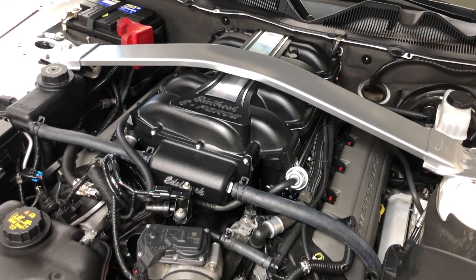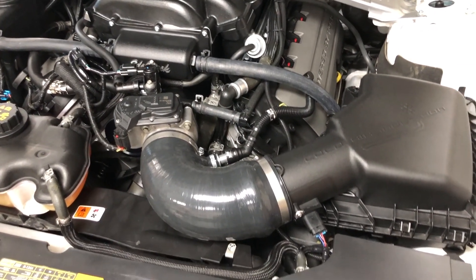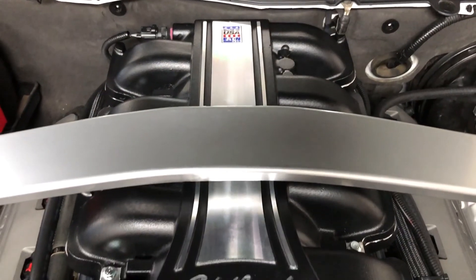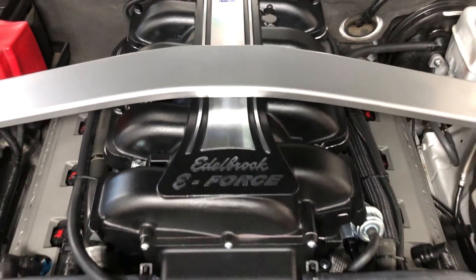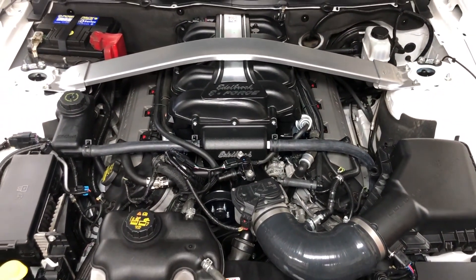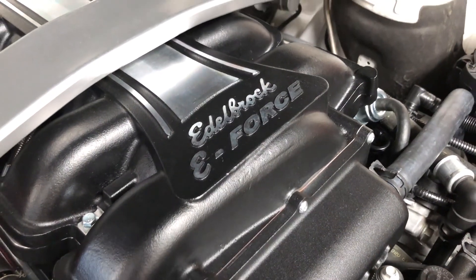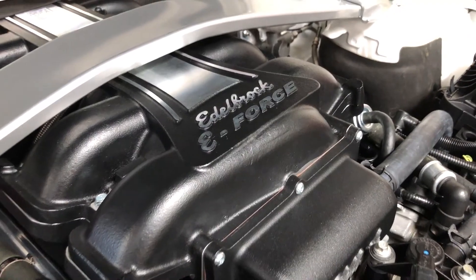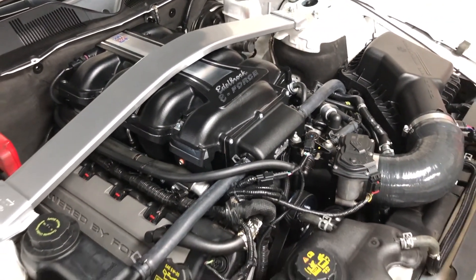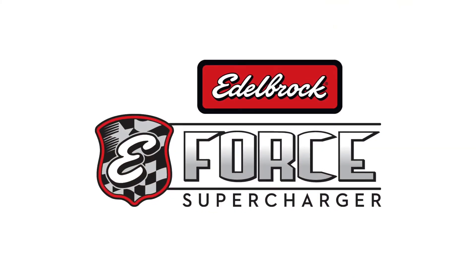We were extremely impressed with the fit, finish, thoughtfulness of installation, and performance of the Edelbrock E-Force Supercharger system on this mostly stock 2012 Mustang GT. We didn't have to cut any wires, relocate any major components, or make any other serious permanent modifications to this Coyote-equipped Mustang GT. The car drives just like stock until you get deep into the throttle — and when you do, the results are well worth the effort.